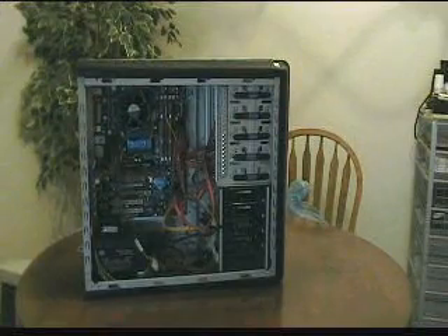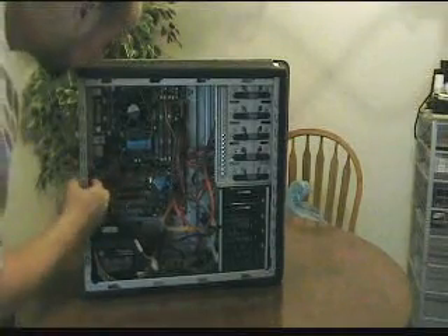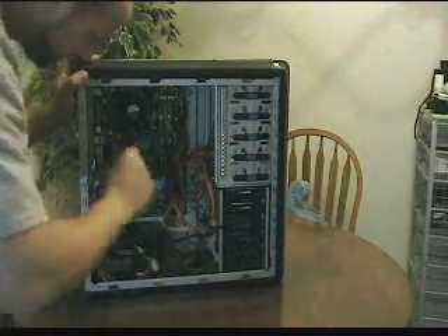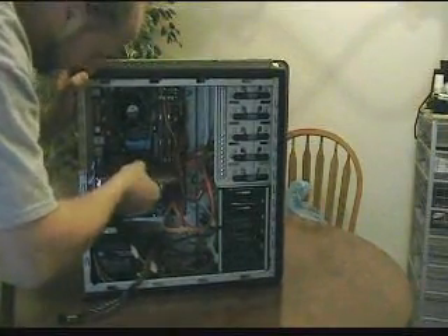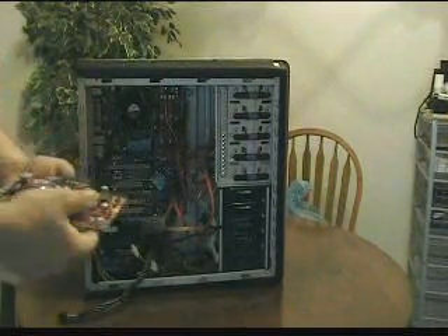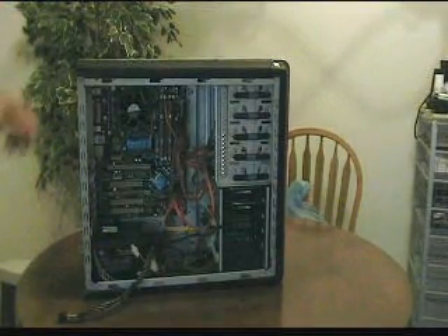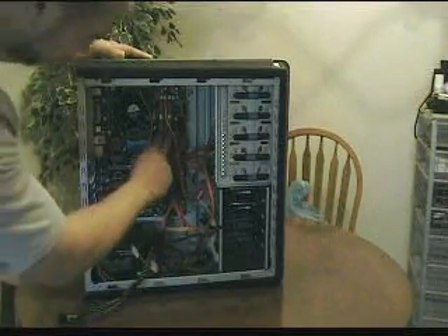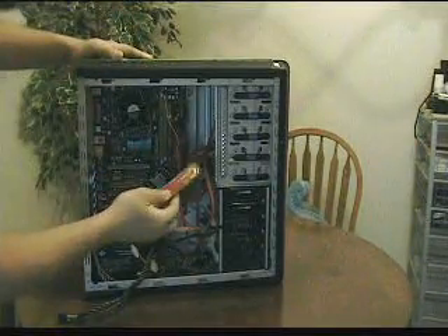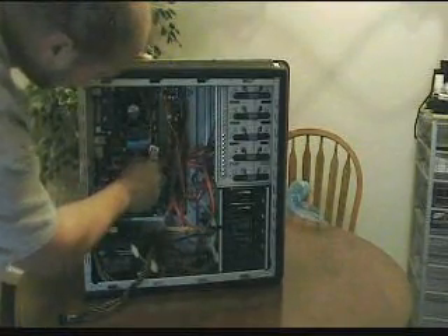This is my most recent build. It's an MSI 8600 GT factory overclock — pretty good card, I like it. Runs most of the modern games pretty smoothly. Two gigabytes of G-Skill memory, came with heat spreaders. Pretty nice buy — decent memory.